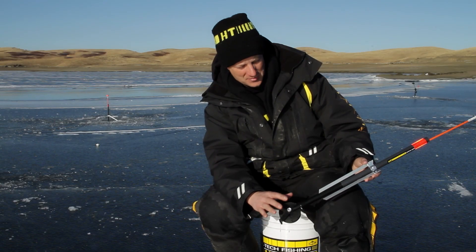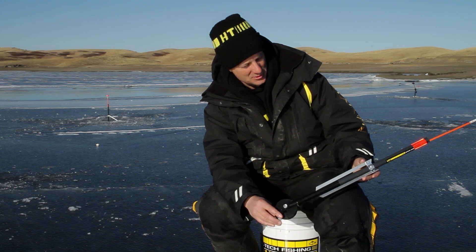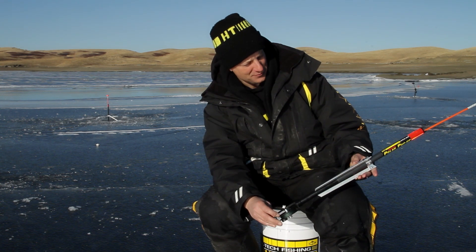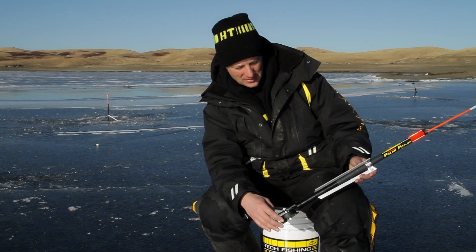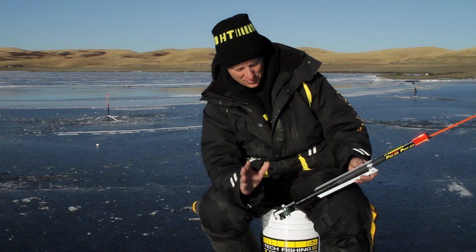Dennis has taken his tip-ups and modified them in a number of ways. I'm going to let him share those with you in a moment, just to make the tip-up even more effective so you can really see those bites. This is a super system — if you do a lot of ice fishing, it's great multi-species.